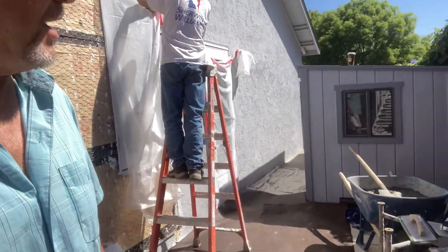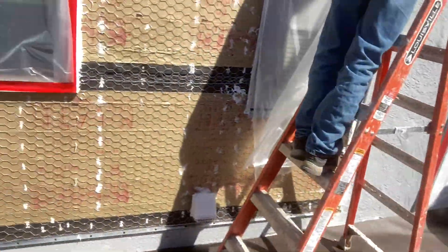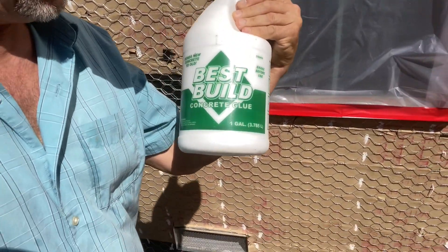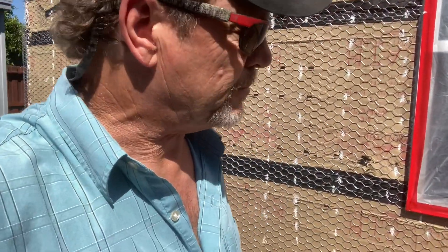We got the mud mixed up already and our tools here. We're also going to be using some concrete bonding — this is Best Build concrete glue. I'm going to be putting that in my mud as I go to give it some more water protection and help repel water.